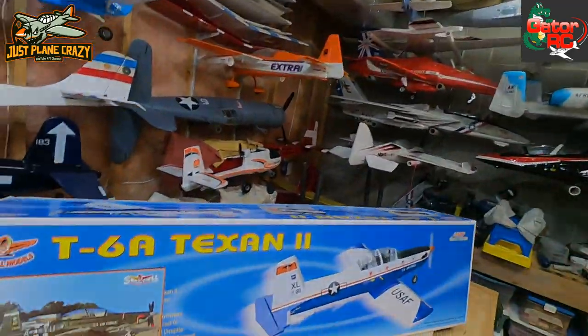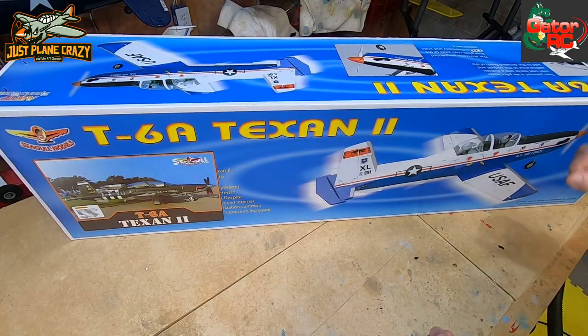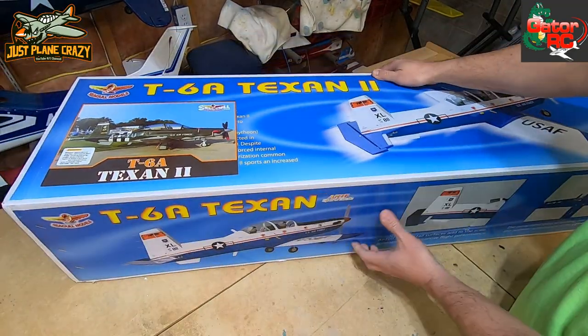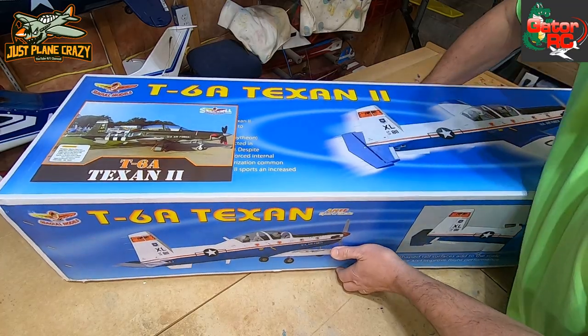I really recommend them. So many warbirds to choose from - it was a tough one - but this one I'm excited to dig into. It is time - let's crack this box on the T6A Texan 2 from Gator RC and Seagull Models.